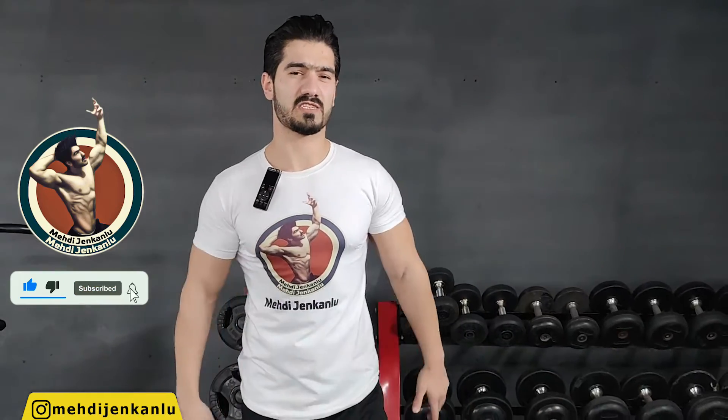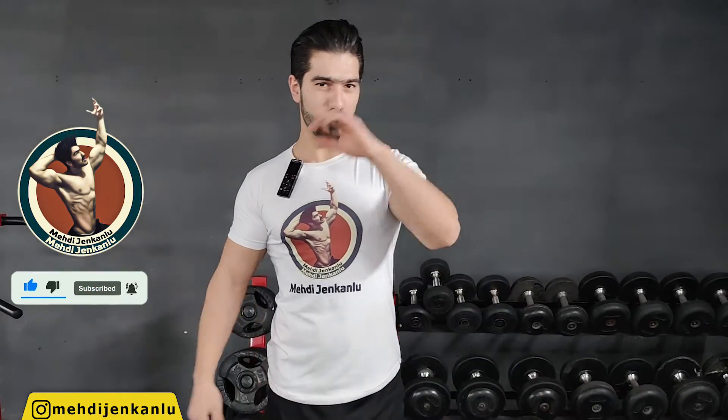Thank you for watching. Like and comment, hit the subscribe button, and click on notifications. I love you all, see you later, bye-bye.